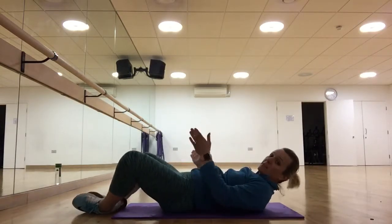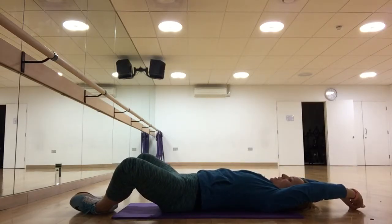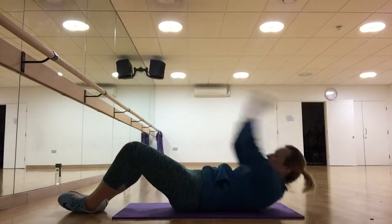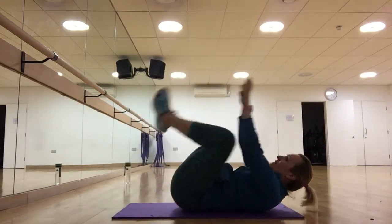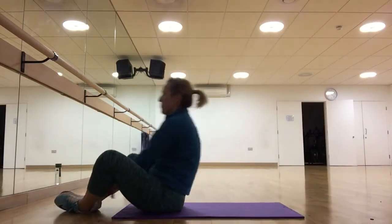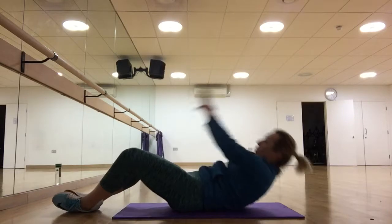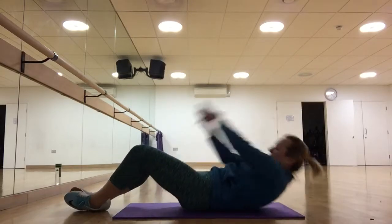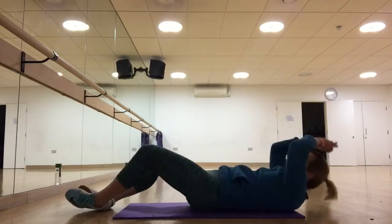Cross fist sit-ups: feet are basically here, arms up above your head, and then you're crunching all the way up. If this is too much, you can bring the feet in and down. Keeping your knees open stops your hip flexors from getting too tired, especially after the last two exercises where you worked your hips.